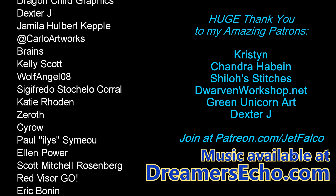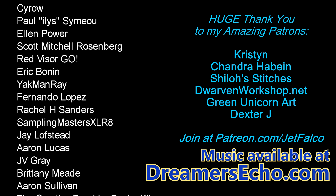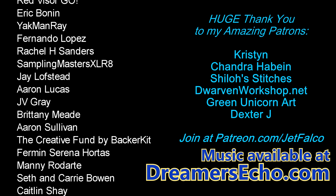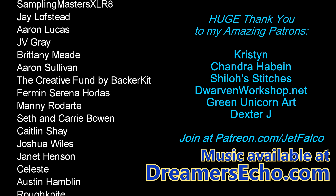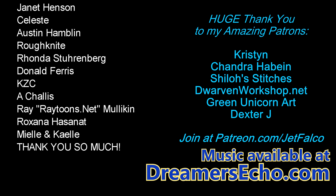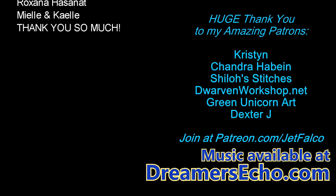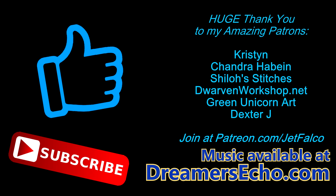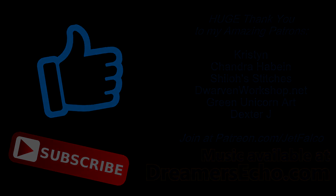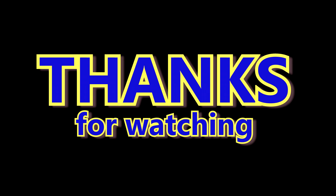If you enjoyed this episode of Time Lapse Fan Art with Jet, I would really appreciate just one like. And if you could subscribe if you're not subscribed already, I would love to see you in future videos. Those were all my Kickstarter backers and my patrons on patreon.com/jetvalco. If you'd like to support me, even just a like would be amazing. Thank you so much for watching — you guys have a great one.